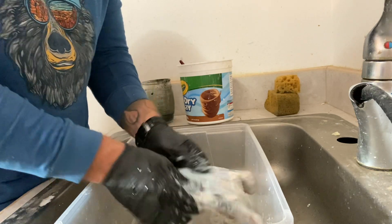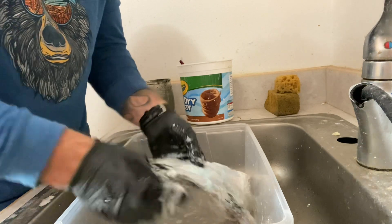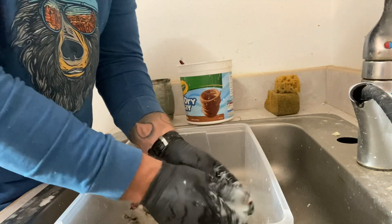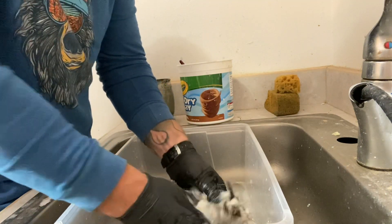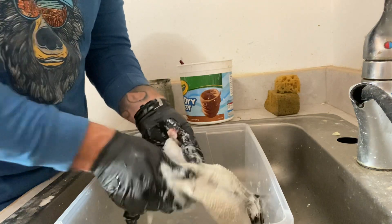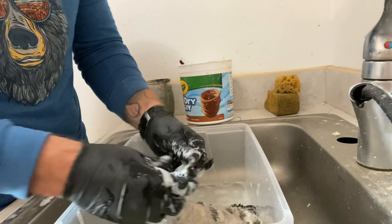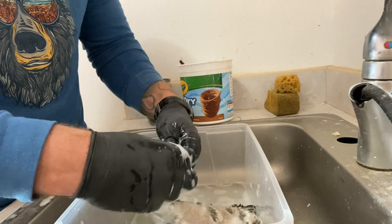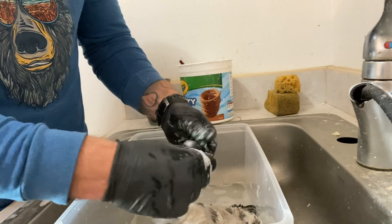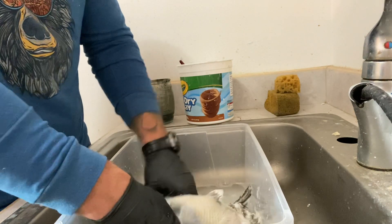Dawn dish soap when you're doing waterfowl is your best friend. Work it out to the head, to the edges of the mandibles. The rings are really good.